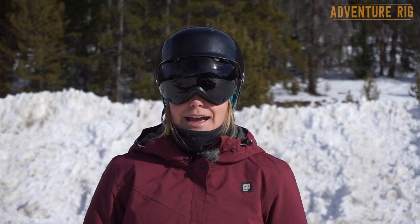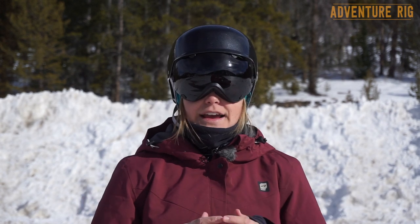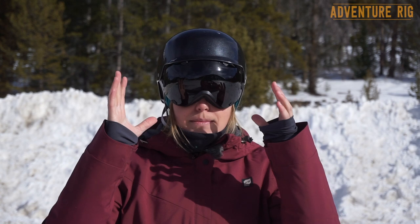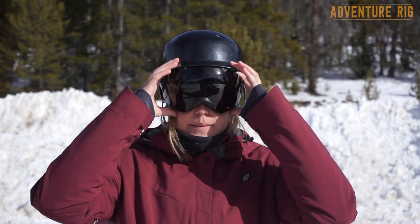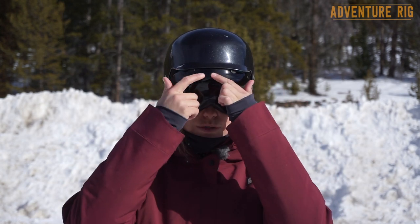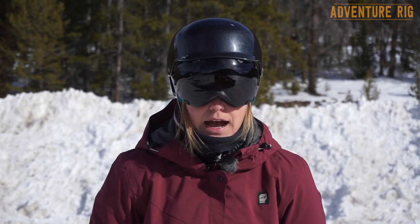I'm Callie with Adventure Rig and today I'm wearing the Spindrift goggles made by Native. These are classified as a medium to large goggle on Native's website and I feel like I took a little bit of a chance going for that big goggle size. I have a small to medium sized face and these do feel a little bit big on my face. They sit a little bit higher up than they should, which is okay, but I can see a bit of the goggle down here. Up and around here I can't see anything, which is really nice, and I have a really great wide view so I can really see a lot of what's going on without focusing on the frame around my eyes.